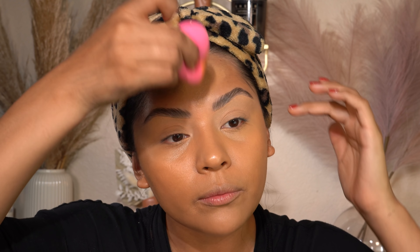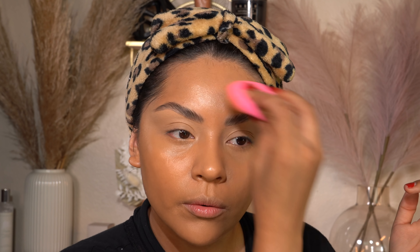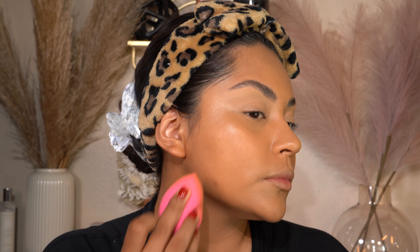Blending covers any redness, discoloration, and darkness. I have a lot of pimple marks and it just covers that. I also blend around the eye area. I did not color correct because I forgot — it was right in front of me. I've been loving the Makeup Forever Grayness Reducer around my mouth; it really reduces the grayness and I definitely recommend it. I don't know why I didn't use it today.